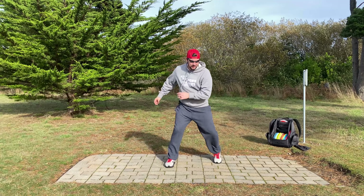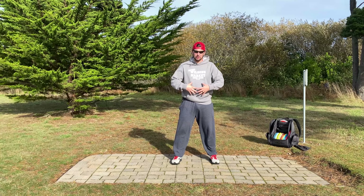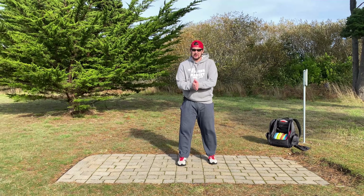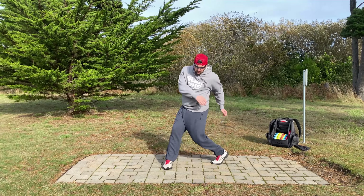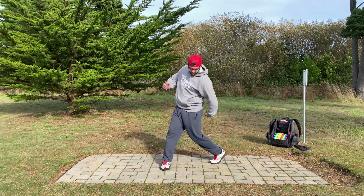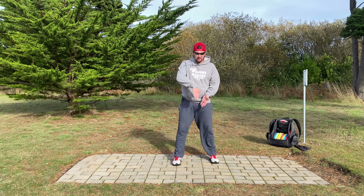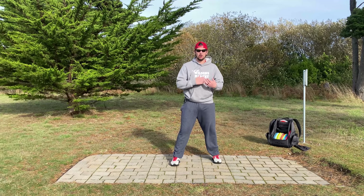I get my power from my core and my legs. This is just my legs turning my hips right here — just my legs. Now I'm going to turn my core at my hips without really using my legs — with just my core, not my left arm, not my back, not my legs.